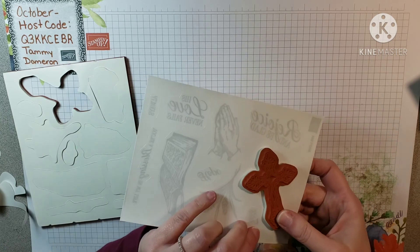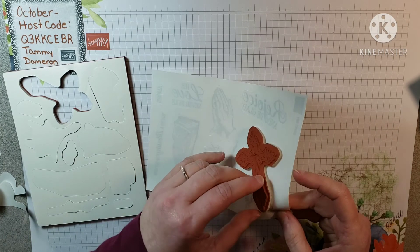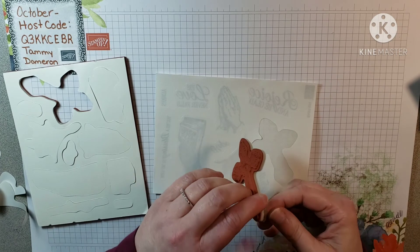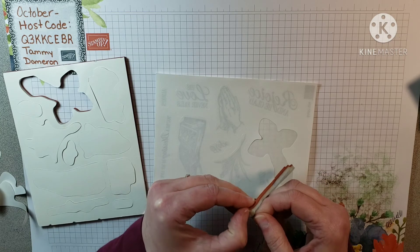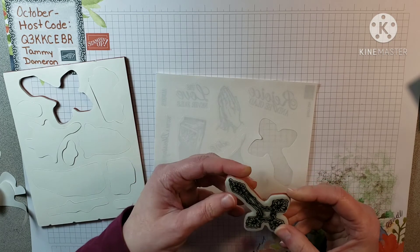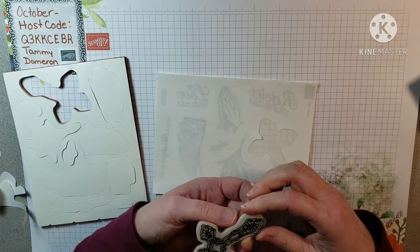Oh — was I crooked? I hope not. I should have checked because once it's down it is down. Yeah, see I was off-center just a bit there — that's why the sticker's off. You usually cannot pull these back up without tearing your stamp, so that's why you have to be really careful.